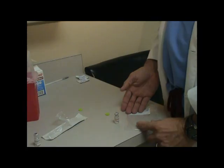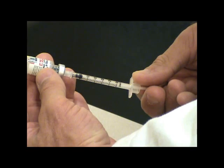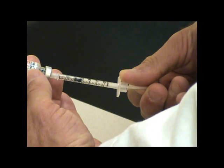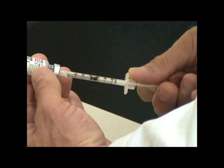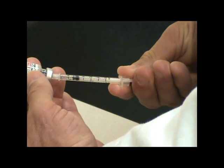Then you're ready for injection. Drawing up the Omnitrope, you're only going to use a very small amount. I like to aspirate it all the way up to about the 10 or 15 mark and then push back. You're only going to go to the 7 mark.